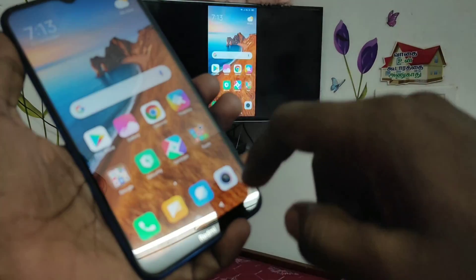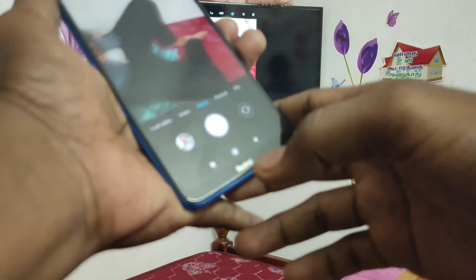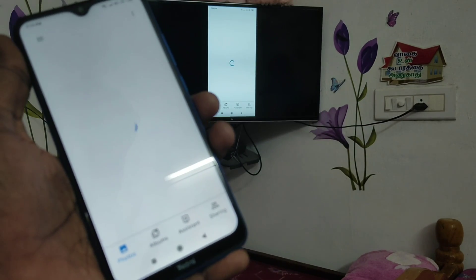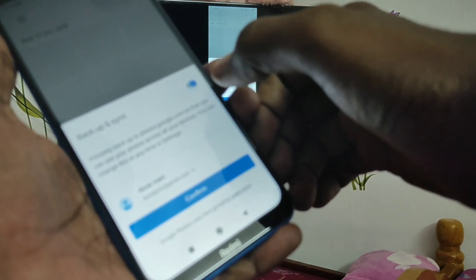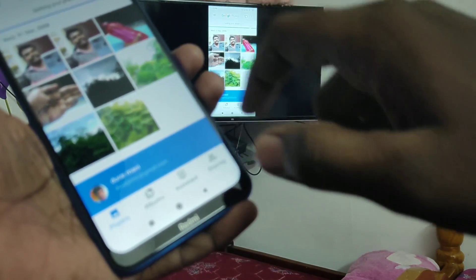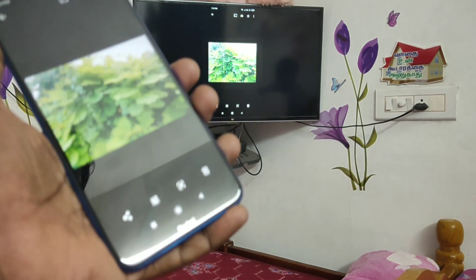Yes, your phone screen is now mirrored to the TV. So whatever you open in your mobile will be reflected on your TV. Here I open Photos and all the photos are reflected on the TV too. That's all friends, thanks for watching. Subscribe for more videos. Bye bye.